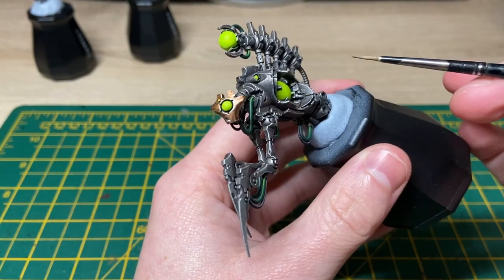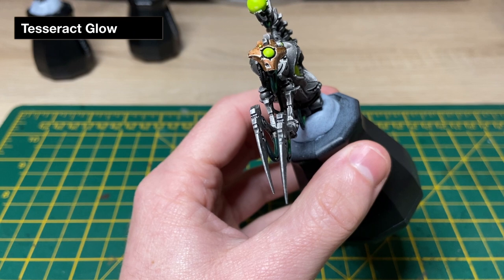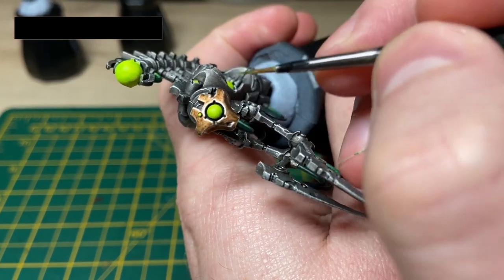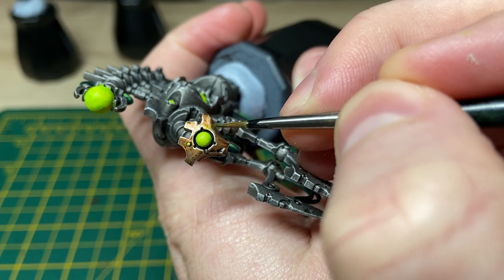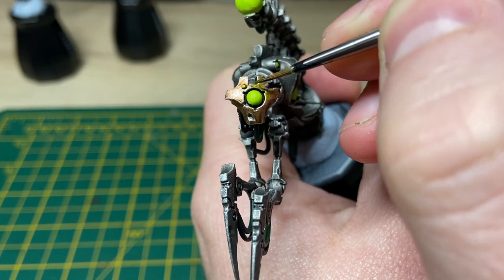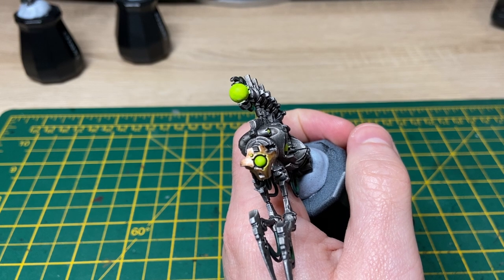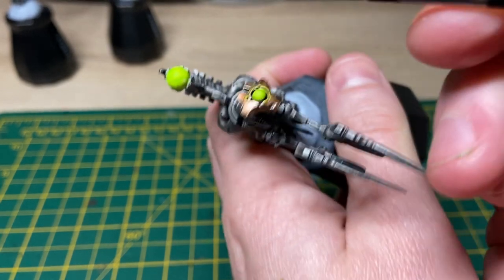With the orbs painted in on our reanimator, I'm now wanting to apply a bit of a glow effect. To do that we'll be sticking with our Tesseract Glow — you don't need an awful lot at all, it's just going to be a very subtle effect. I'm going to put very little Tesseract Glow on the brush and then just drag the paint towards the eye or towards the orb you're applying the glow effect to. That should give the illusion that the orb is actually glowing, so I'll do that with all the orbs.